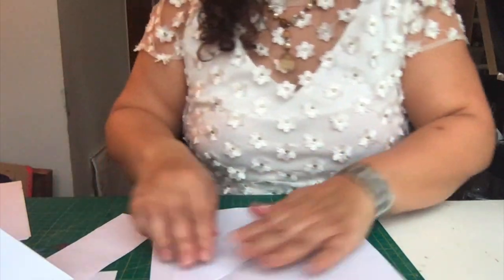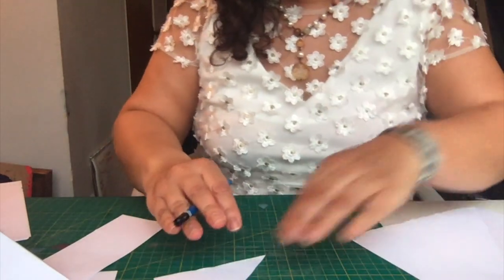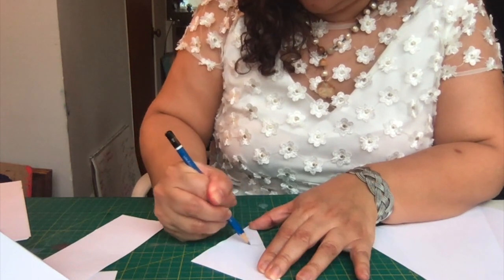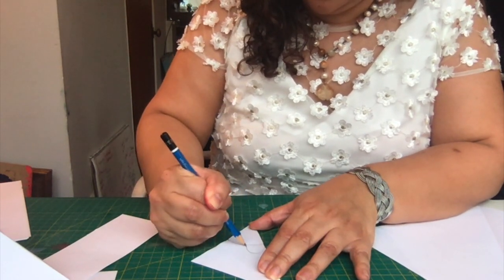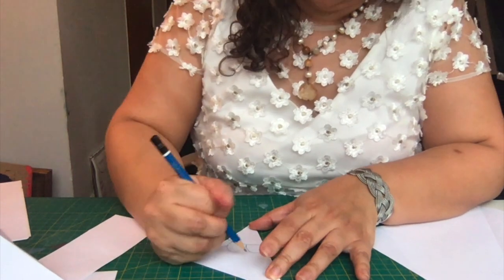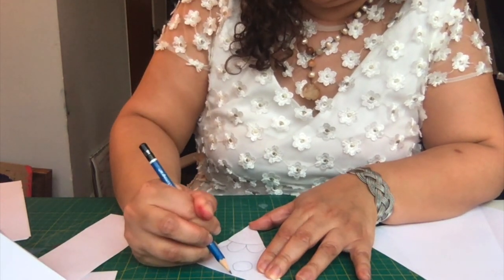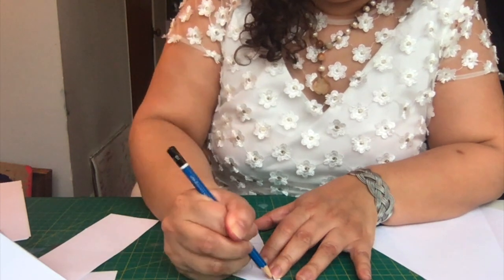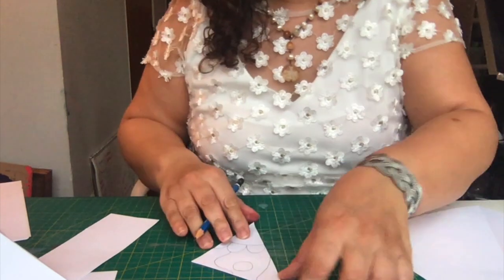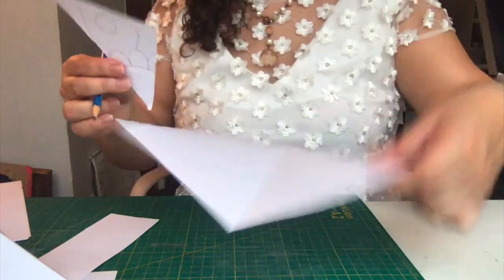This piece of paper we're going to turn into our tracing paper. Create a design — any kind of design — and press hard with your pencil. We can add curves, circles, lines, small shapes, and big shapes. Don't worry about how it's going to look. Any kind of design you want. Press hard with your pencil.